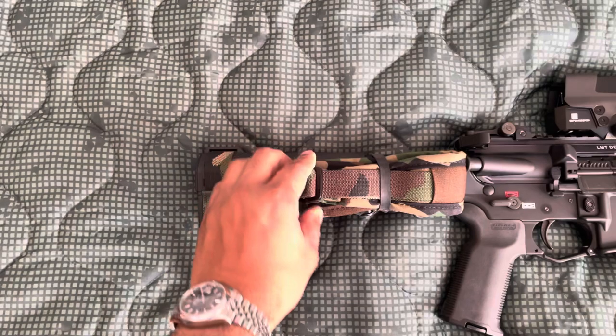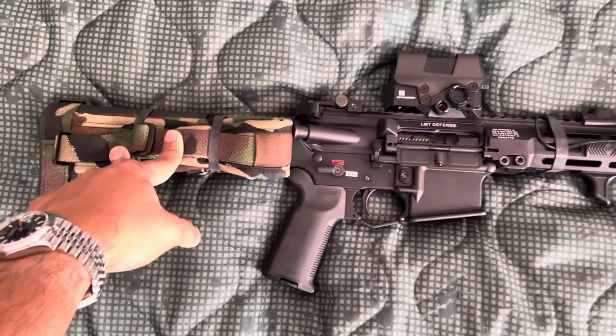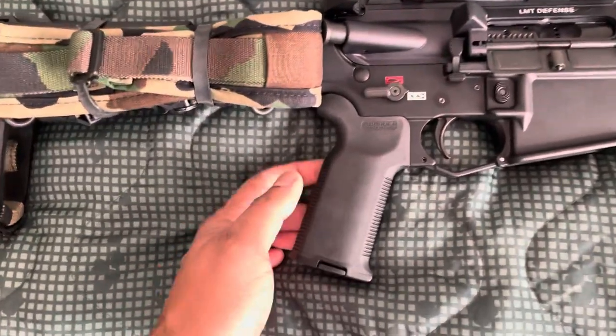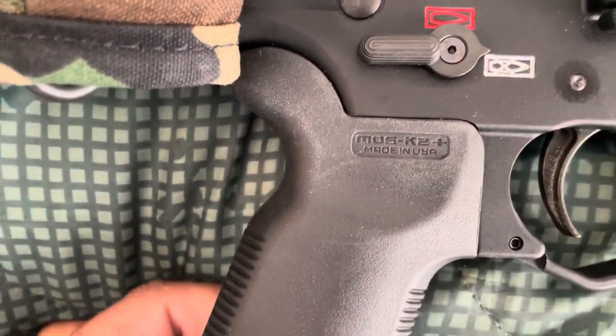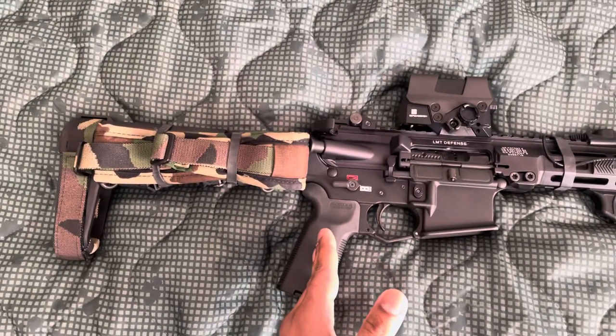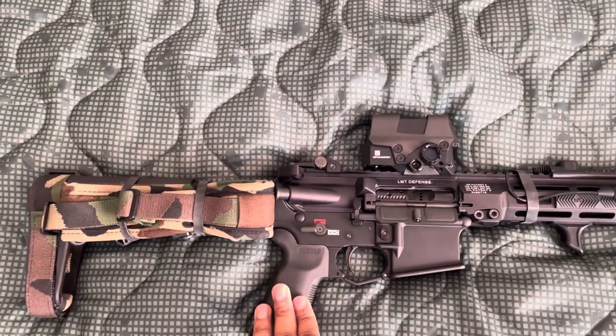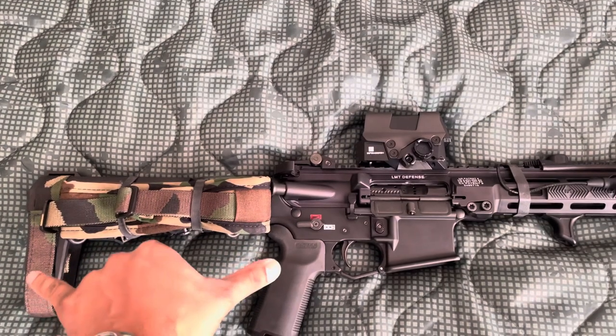The sling is a Ferro Concept M81 — I think it goes good with the black. The grip is a Magpul K2+. It has less of a steep angle, so it's more comfortable to put on a pistol with a shorter length of pull.